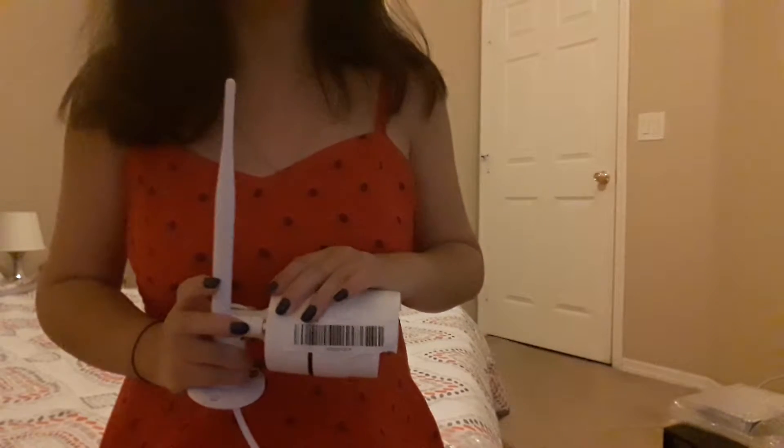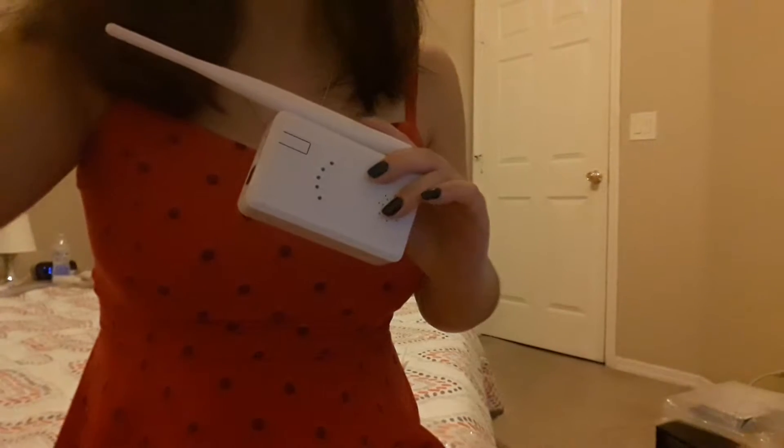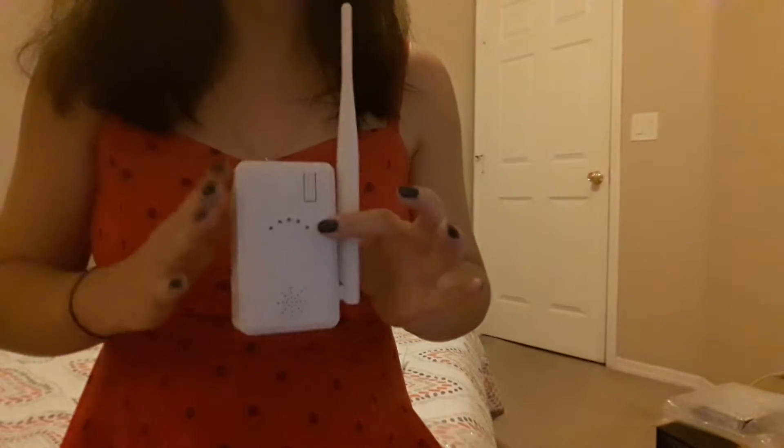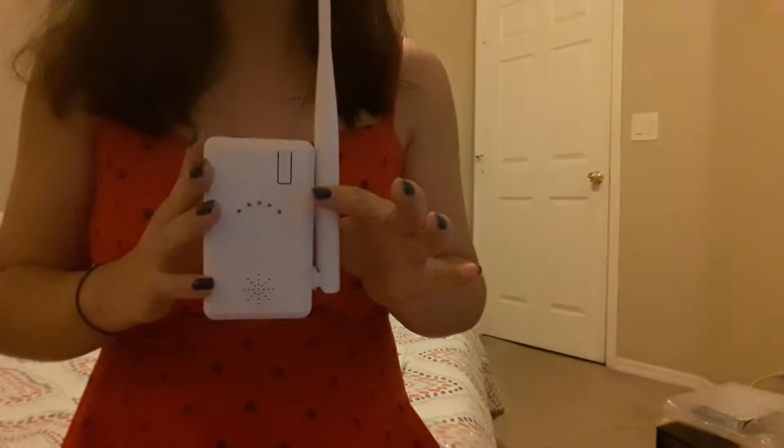Some customers say they don't want to drill a hole, so what can we do? We also have one more solution. This last solution is a Wi-Fi extender, or what we call an IPC router.